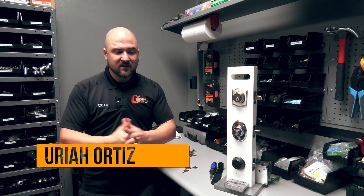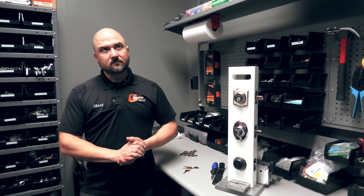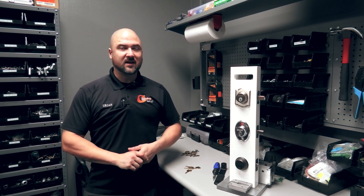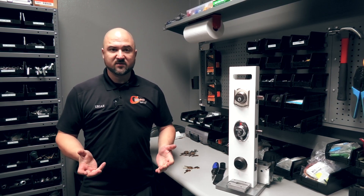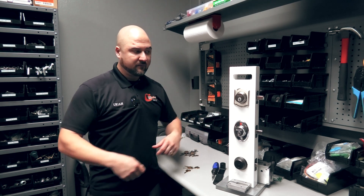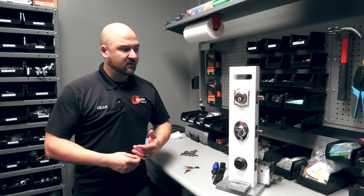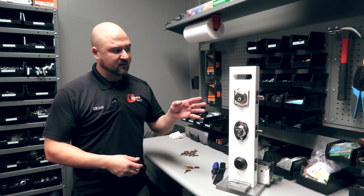Welcome to another episode of Guardian Answers. Today we're going to talk about what a bump key is and how it works. First time I heard about a bump key was probably when I was a year into the trade, maybe 2008. Basically, it's a method that locksmiths have used for a long time to get into locks. Traditionally you can pick the lock, use a key, or use a method called bumping.